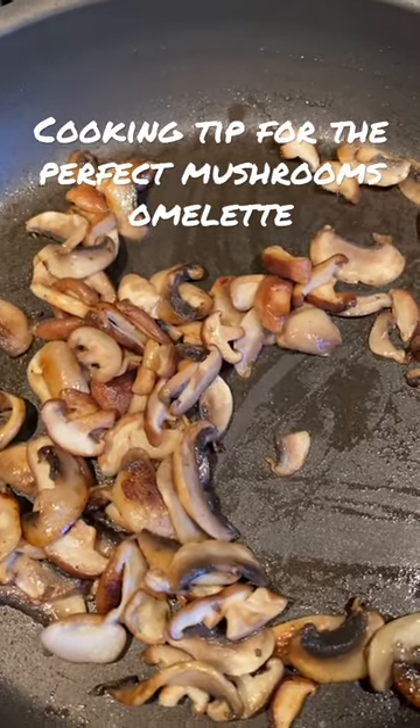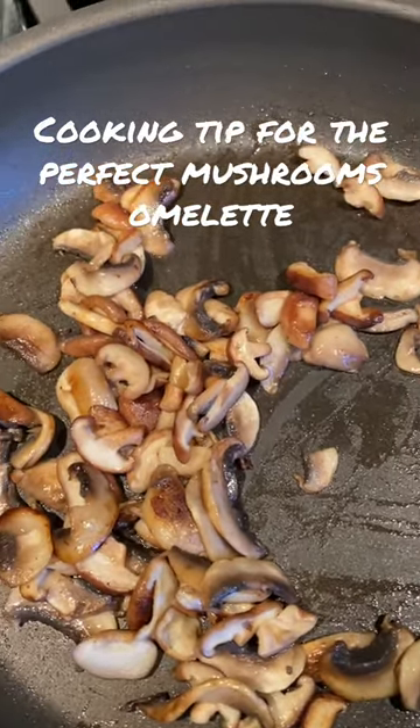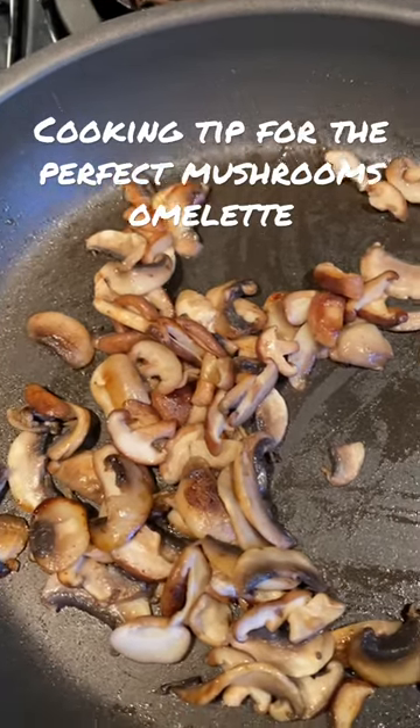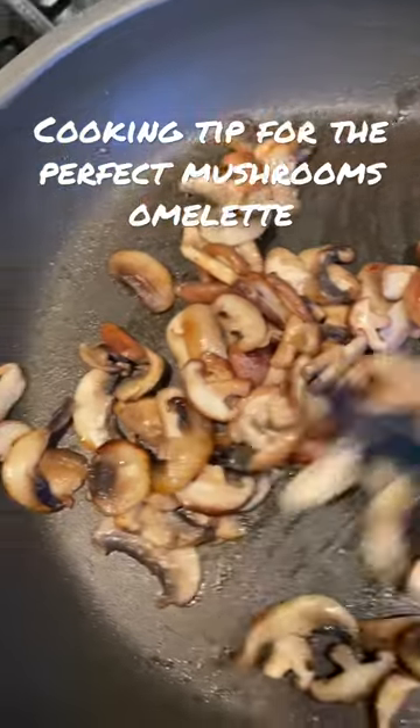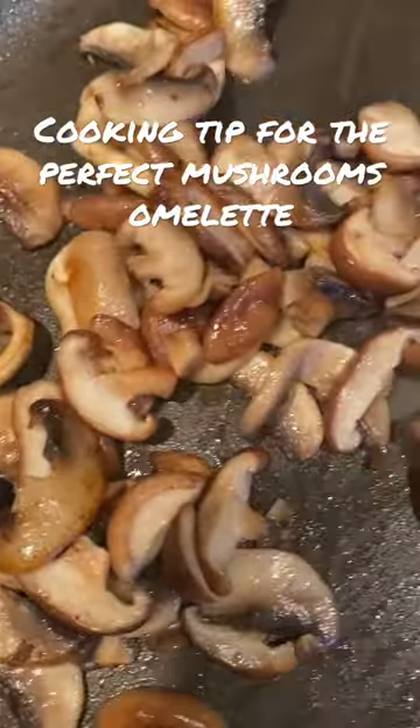Do not add salt. The salt will bring out all the liquid, and by bringing out all the liquid, you will never have this beautiful result — you can see it right there.